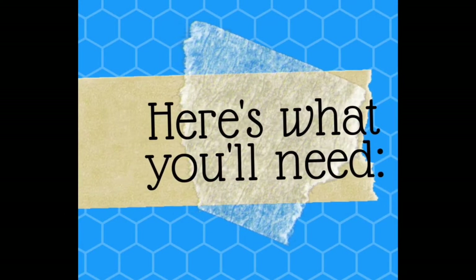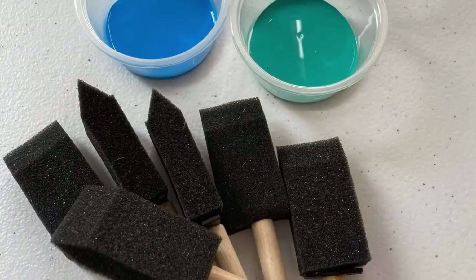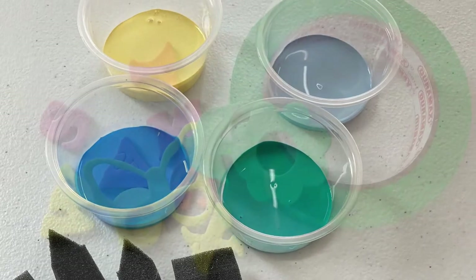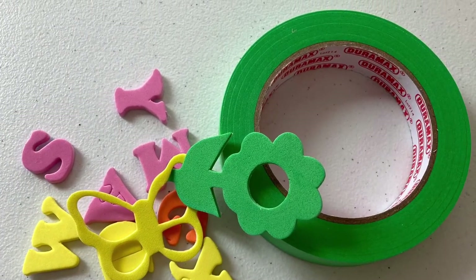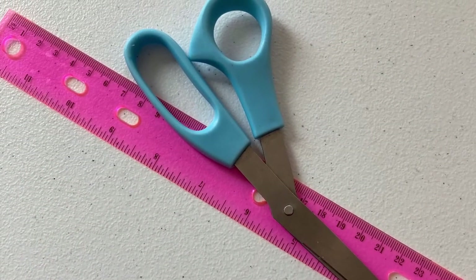Here's what you'll need for this craft. In your kit you'll find a t-shirt and cardboard, paint and paintbrushes, and you'll also find stickers and tape. You can also use scissors and a ruler, but they won't be in your kit.